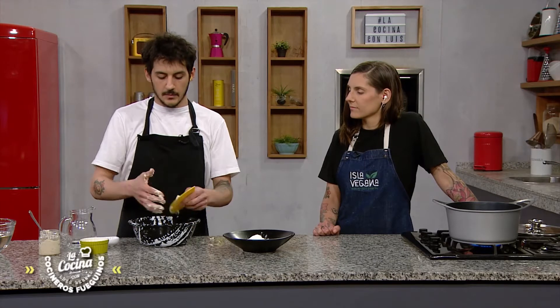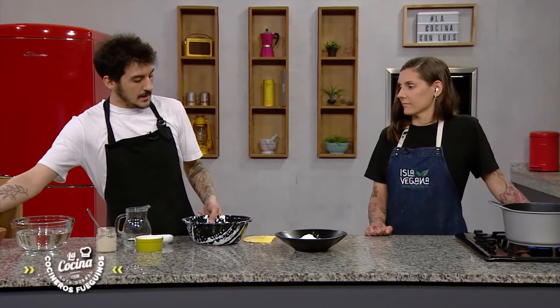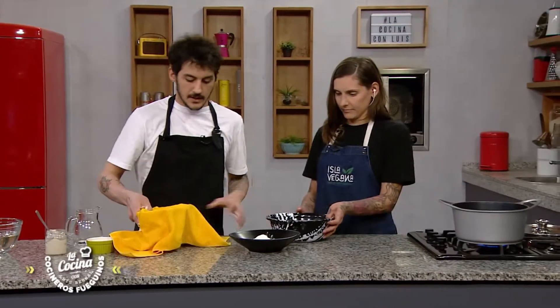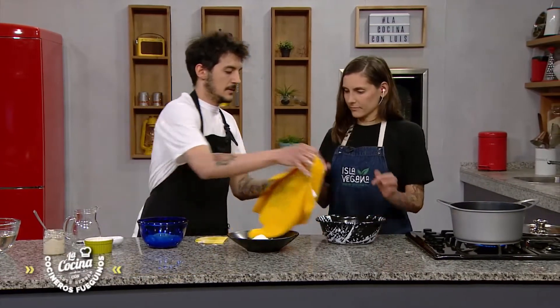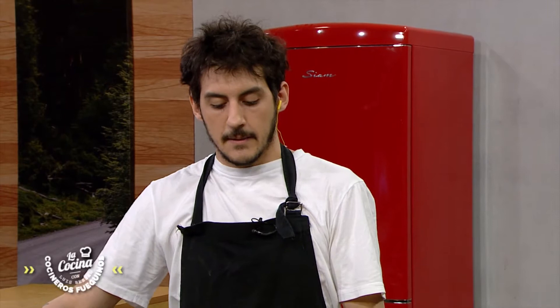We are going to cover it with a repasador or put it in a tupper and leave it to rest for about 30 minutes. After doing the pliegues, I'm going to show you how — the dough will become lisa, homogenous, and beautiful.